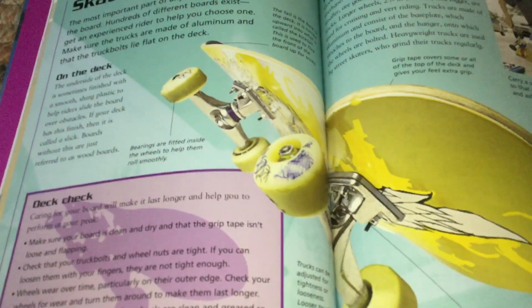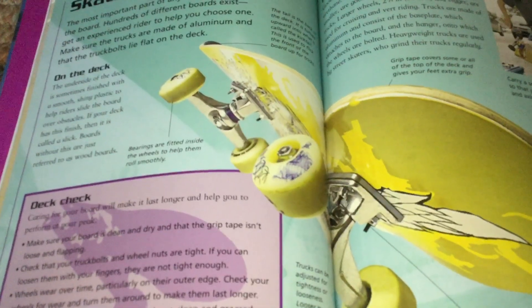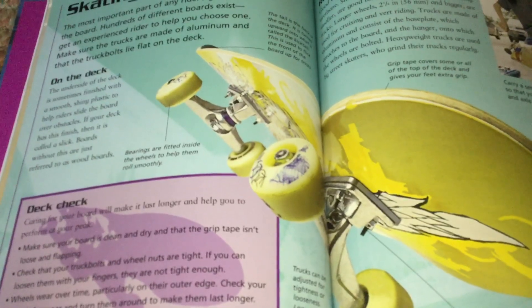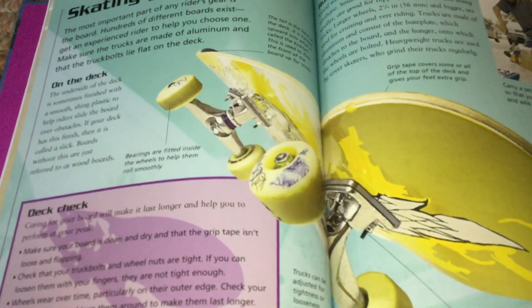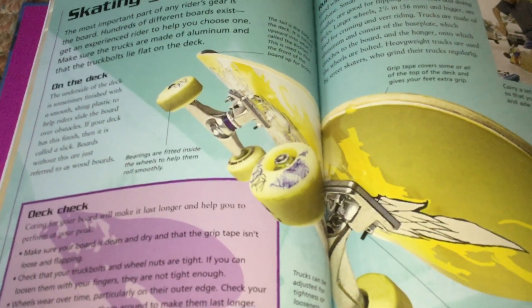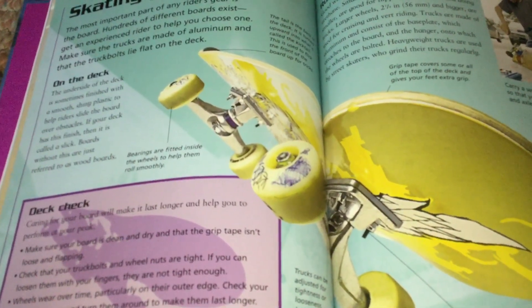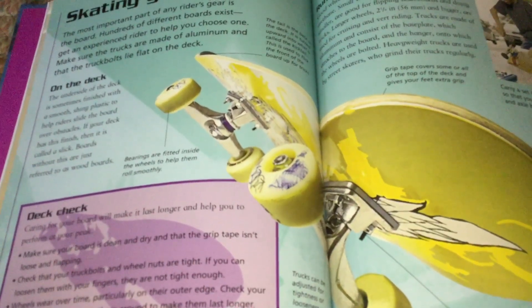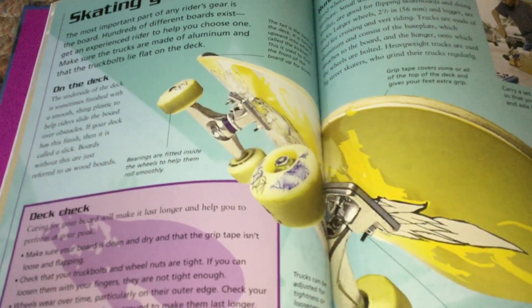Wheels wear over time, particularly on their outer edge. Check your wheels for wear and turn them around to make them last longer. Check that the bearings inside the wheels are clean and greased so that your wheels run smoothly.